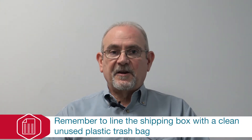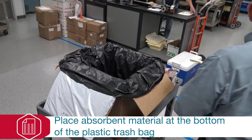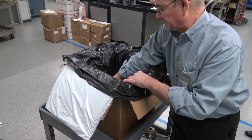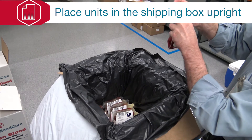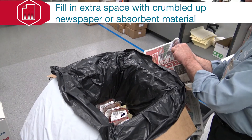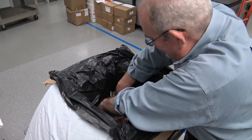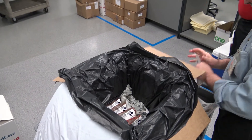Once the unit information is documented, you begin packing the units by first placing absorbent material at the bottom of the plastic bag that is in the shipping box. As you place the units in the shipping box, make sure that you place them in upright with the tops folded down. Any extra space after packing the units should be taken up with crumpled up newspaper or more absorbent material. We're using newspaper in our example.